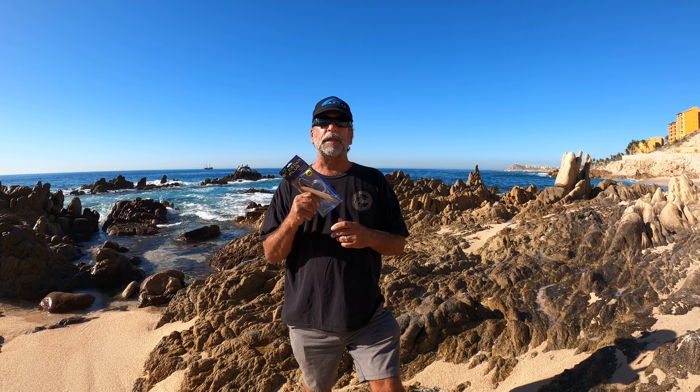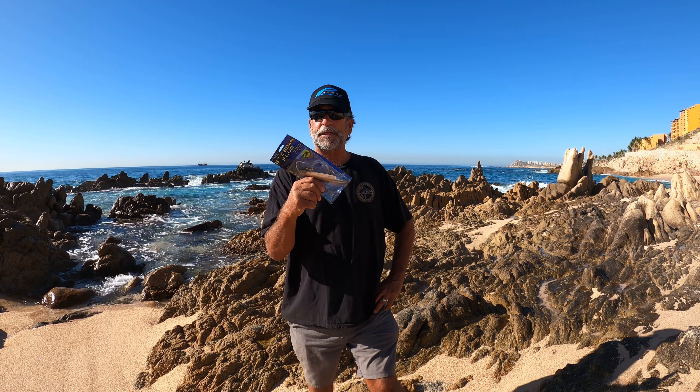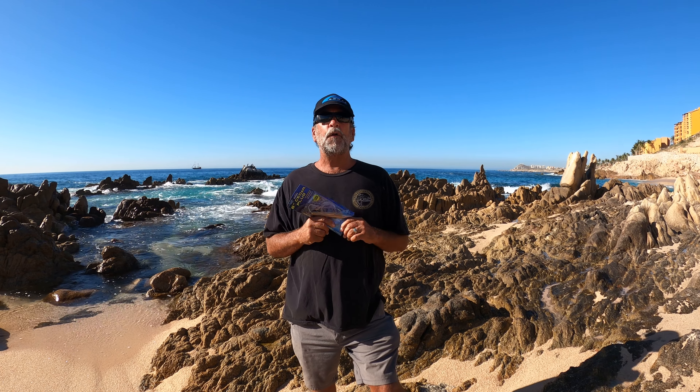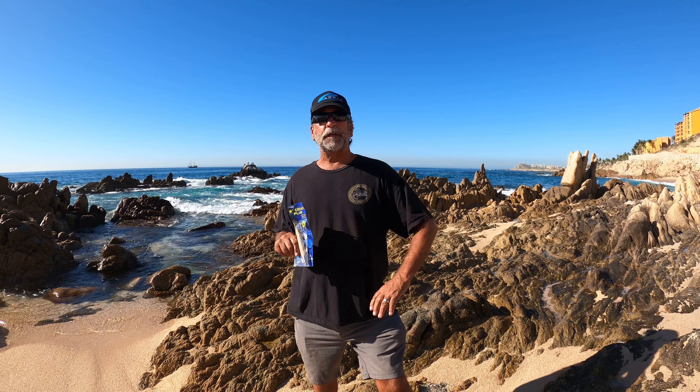What eats these? Marlin, wahoo, tuna, dorado, yellowtail, bonita — people have even caught white sea bass on them trolling along the edges of the kelp. The cedar plug, natural color, six inch by AHI. Go to promar.com and when you're ordering, put in the code YSWG22.